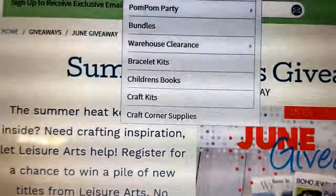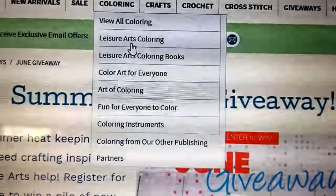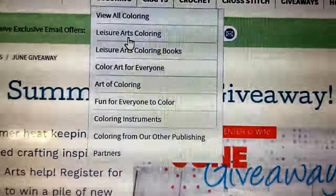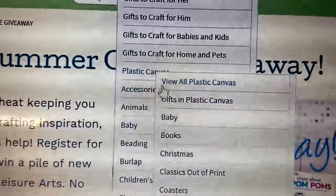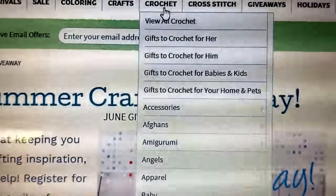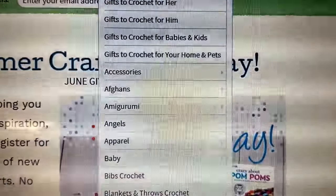They also have items that are on sale. Their coloring section includes a lot of adult coloring books — individual Leisure Arts coloring books that you can order and have shipped to you. A lot of their craft patterns include plastic canvas, baby, beading, and children's crafts.